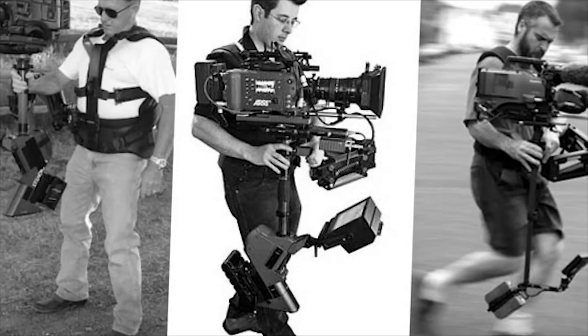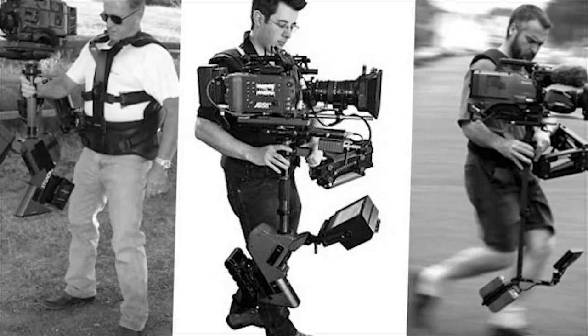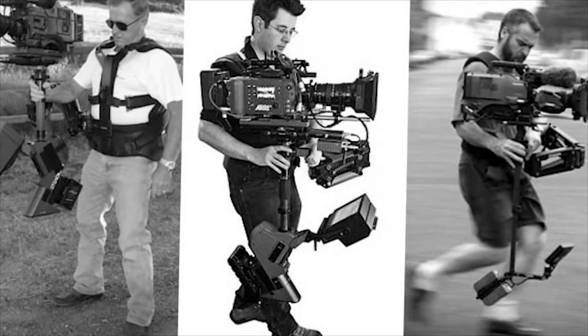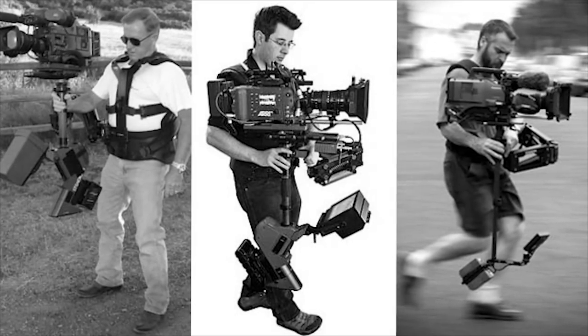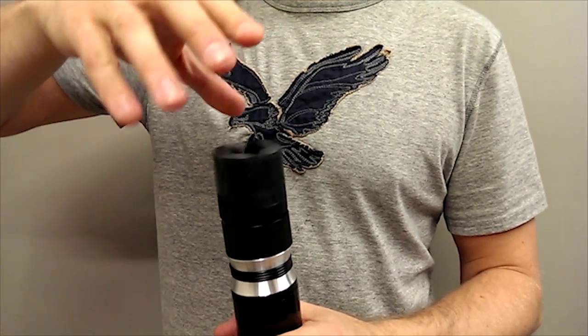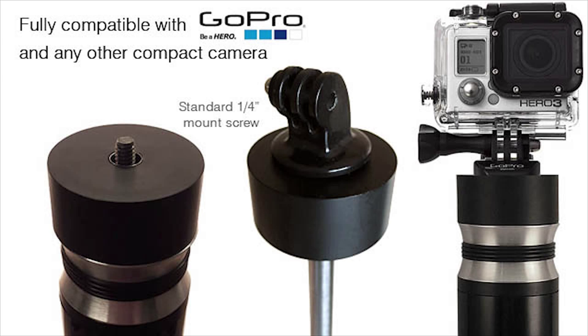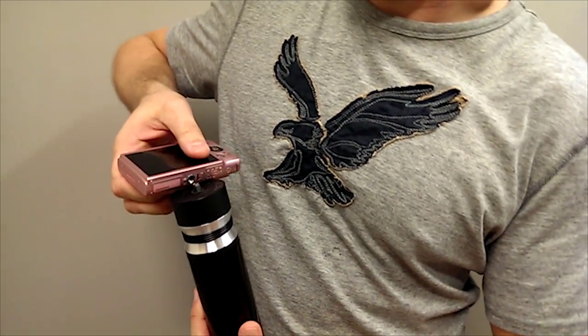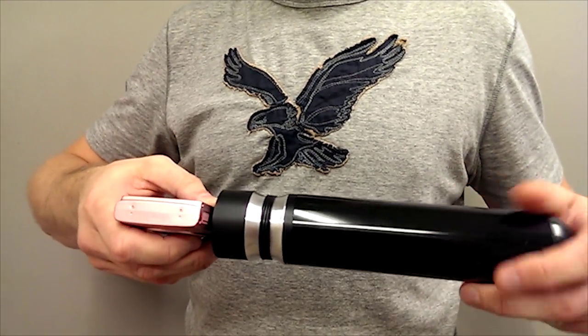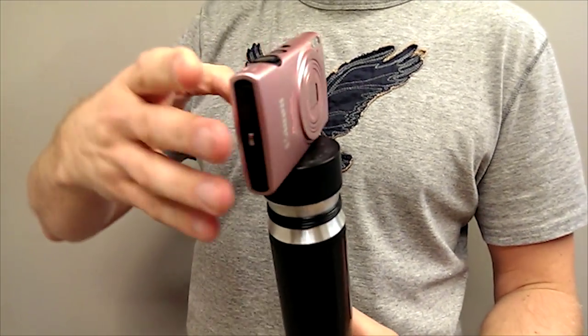To achieve this effect in big-budget movies, large cameras are normally mounted to heavy shoulder harnesses on a camera operator when the cameraman follows a subject on foot. The Stablecam, however, has been designed to work with smartphones, GoPro cameras and other lightweight video cameras. It does not require any adjustments of weights or messing around with nuts and bolts just to find perfect balance.